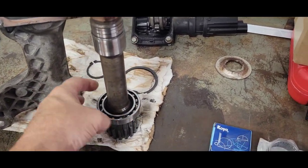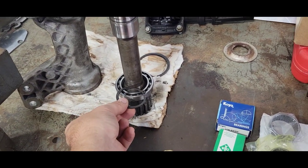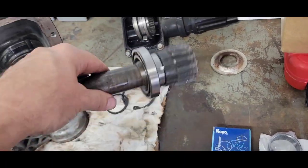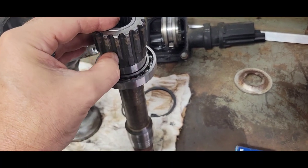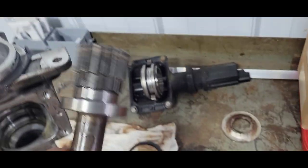Once you pound that out of there, you're left with the bearing on a shaft and another retaining ring. Pull this retaining ring off, and then you can just knock the bearing off. Put it in a vise and get a small punch — you can go right through the root of your gear teeth here and catch that inner race. It came right off — not much of a press on it.